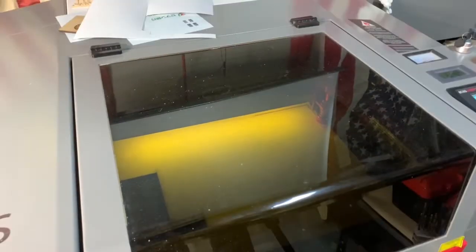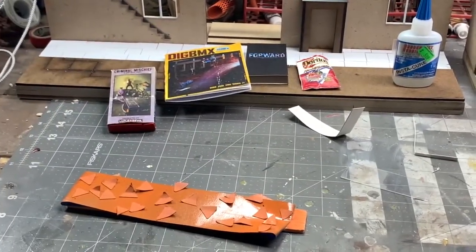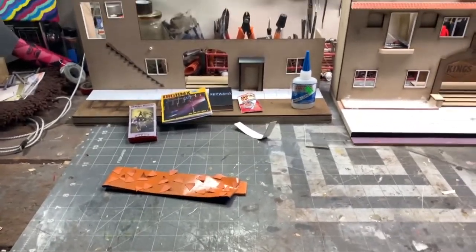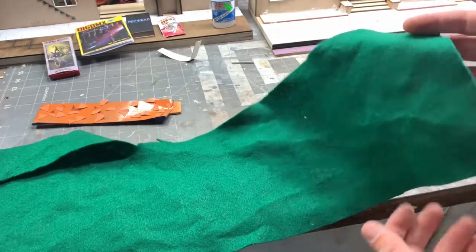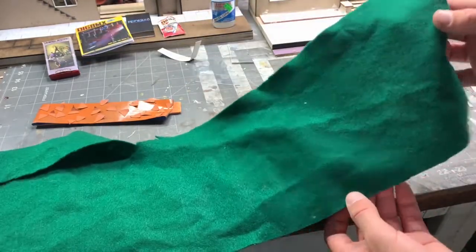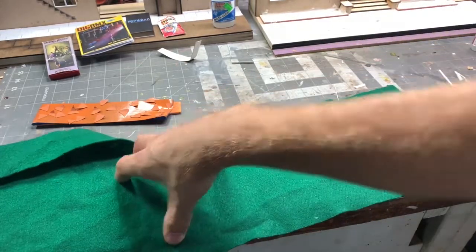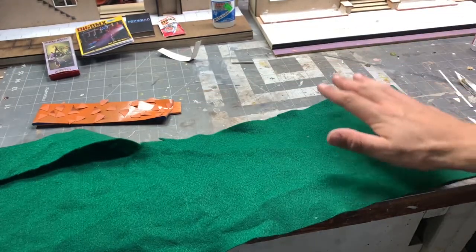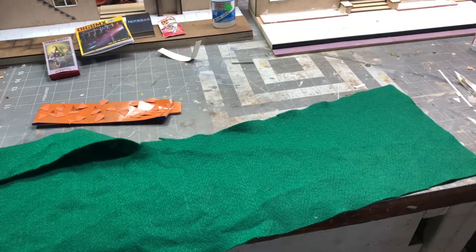The base is getting laser cut right now - I'm doing two pieces glued together to make it thick, nice, supportive, and give it a little weight. I also have this felt that I want to use for the rug that everything sits on, representing the room floor, and also for the underside of the base. I'm going to laser cut five-and-a-half inch squares for the bases, and paint one of them a more earth-tone green rather than a vibrant green.